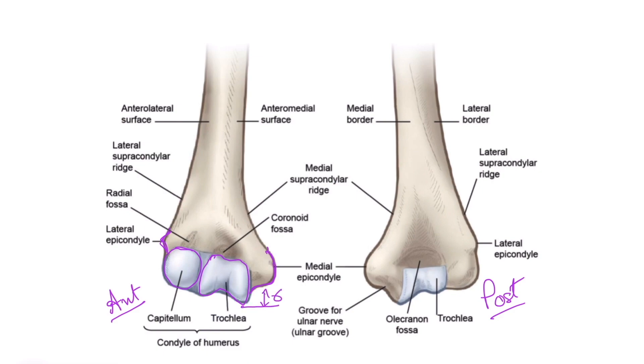One important point: the medial flange of the trochlea dips down by around six millimeters. In the posterior view as well, this medial flange dips down more than the lateral flange. Because the ulna fits into the trochlea, this dipping down of the medial flange causes the ulna to deviate laterally.